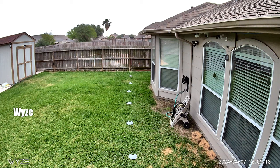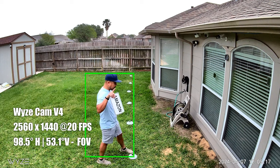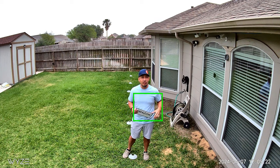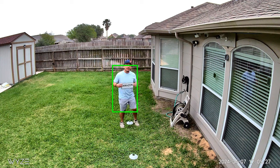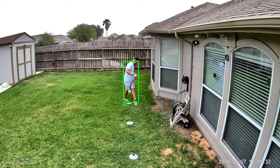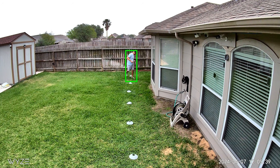Now let's get to video quality. This is the comparison video between the Tapo C120 compared to the Wyze Cam V4. We do clarity tests at 10 feet, 15, 20, 25, 30, 35, and 40 feet.